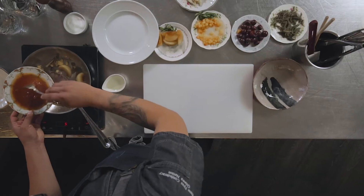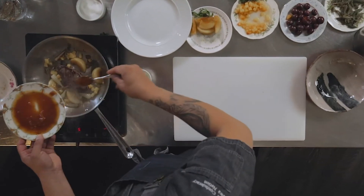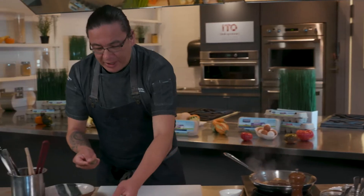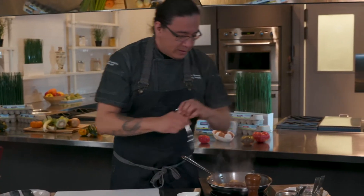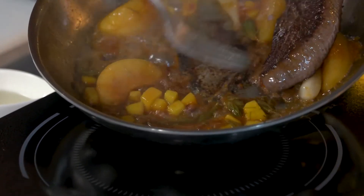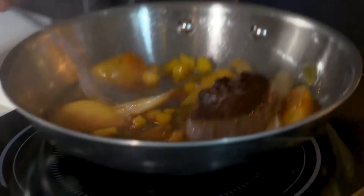I'm just going to add this to the plate — what this is going to do is deglaze the pan. It's going to get all the flavor off of the bits and pieces from the elk, all of this brown stuff here. Let's try to scrape that off — that's where all the flavor is.